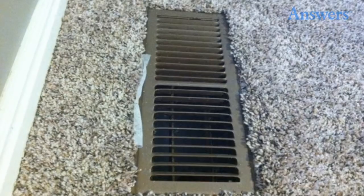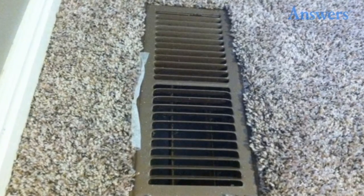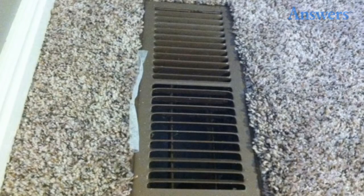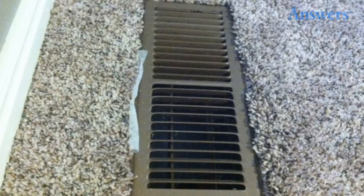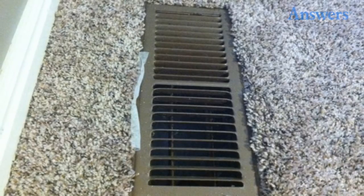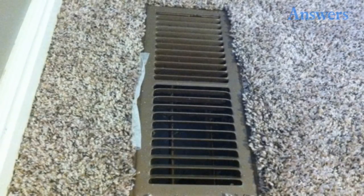1. Fresh Air. What's that smell? Freshness! Simply place fabric softener sheets over vents. 2. Fresh Everything Else. Baking soda is boss for absorbing hidden odors throughout the home.